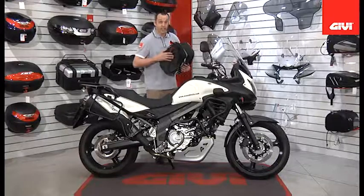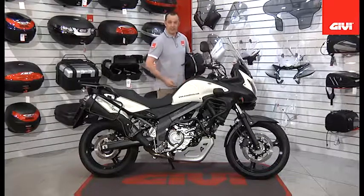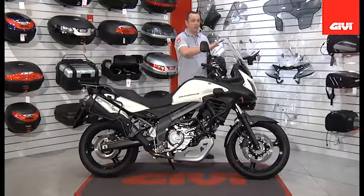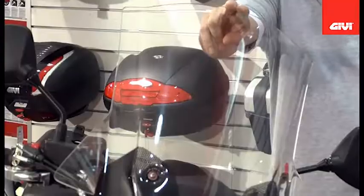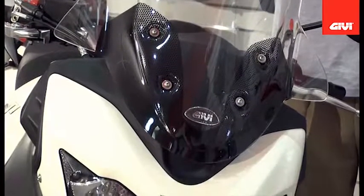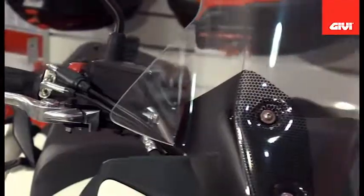And finally, in the GV range for the DL650, we offer the taller transparent accessory windshield. This is approximately four inches taller than the stock windshield, giving extra protection. There we have the full accessory range from GV for the brand new 2012 Suzuki VStrom DL650.